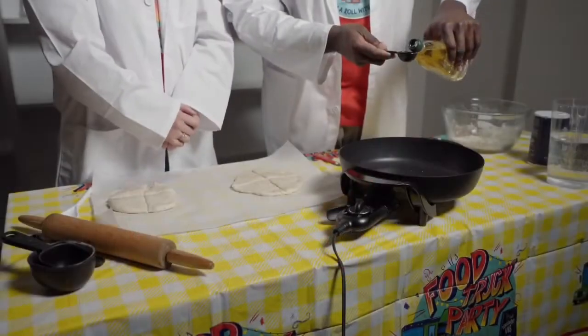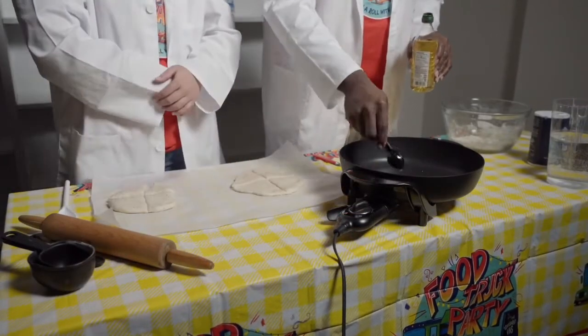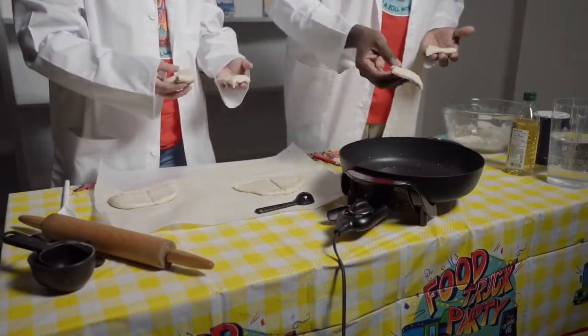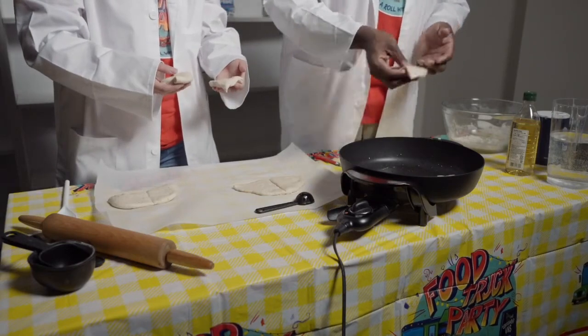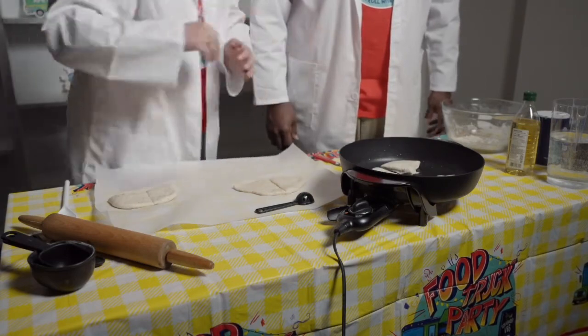Now we're going to add one tablespoon of oil to our already warmed skillet. Add the dough and we'll have bread. We'll be sure to cook each side for about five minutes each. Now we've got these off and let them cool for a little bit — going to try it out now.